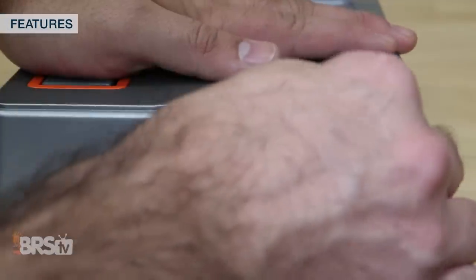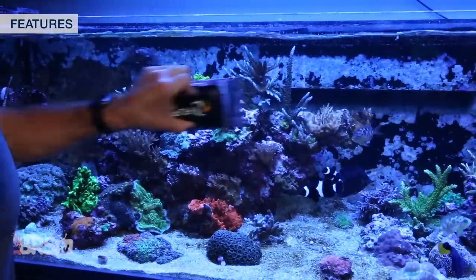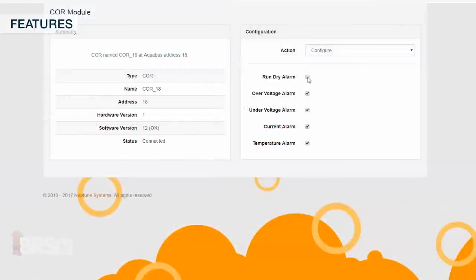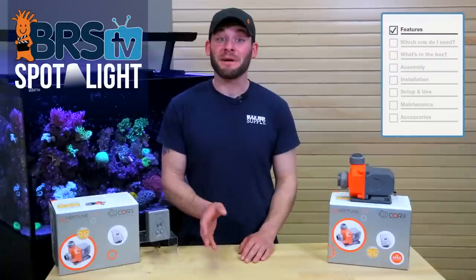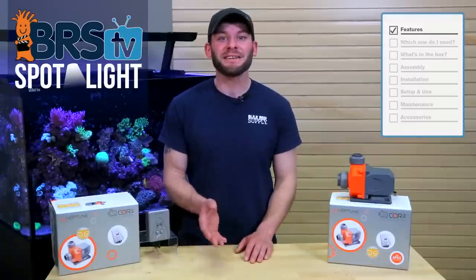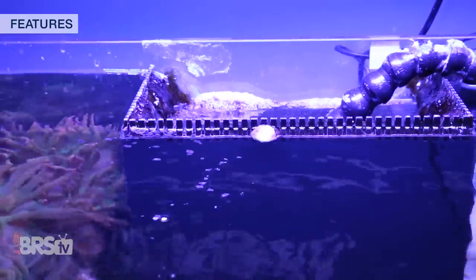However, when you add the core pumps to an existing Apex unit, you can unlock even more features like up to the minute email, text and notification alerts to tell you when the pump is obstructed or runs dry, has a higher than normal internal temperature, or even if it's over or under normal operating voltage. Along with that, using the IQ level feature, you can customize your maximum and minimum flow settings specifically to your tank to dial in that perfect flow rate during normal operation, as well as a minimum flow to keep the water balanced within the plumbing and stop food from going down the overflow when in a feed mode status.